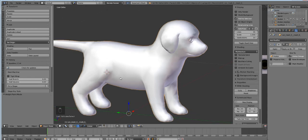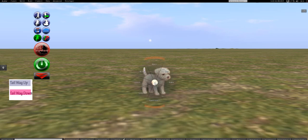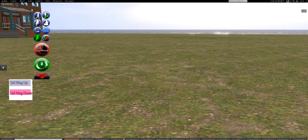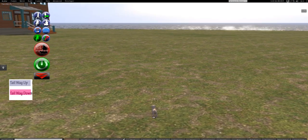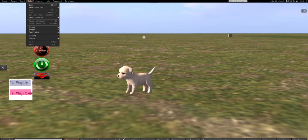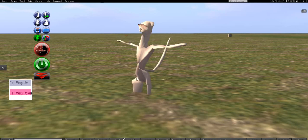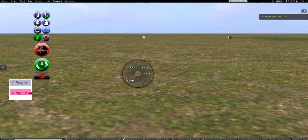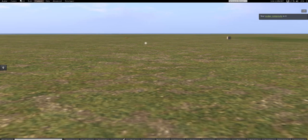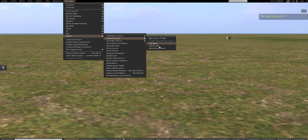We have our puppy, so let's go into Second Life. I'm going to take off everything — detach all HUDs and all that junk — and we're going to start with a fresh lady avatar.